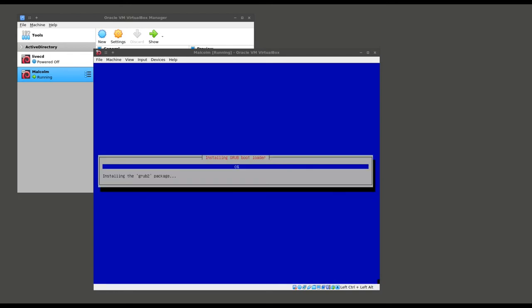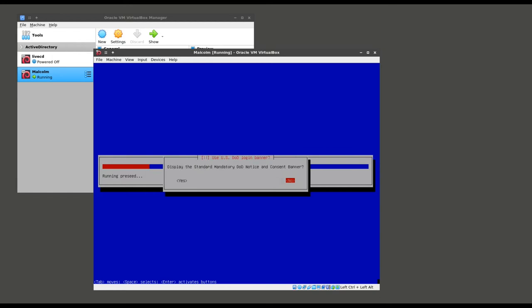As the installer finishes, it's going to ask us several questions about our installation of Malcolm. First, if IPv6 addressing should be disabled. Second, if it should automatically log into the graphical user desktop session. Third, if inactivity in that desktop session should cause the screen to lock and a password be required to unlock it. And finally, if the standard mandatory DoD notice and consent banner must be displayed in that desktop session. That last one really only applies if you're installing this at a United States government managed facility.